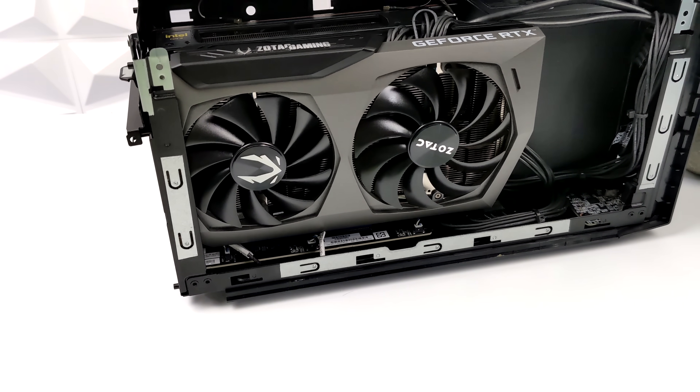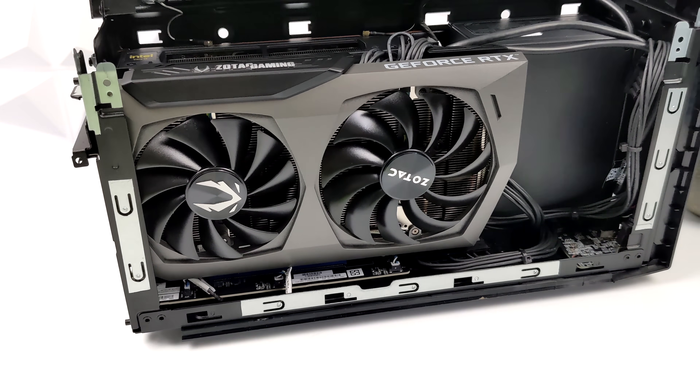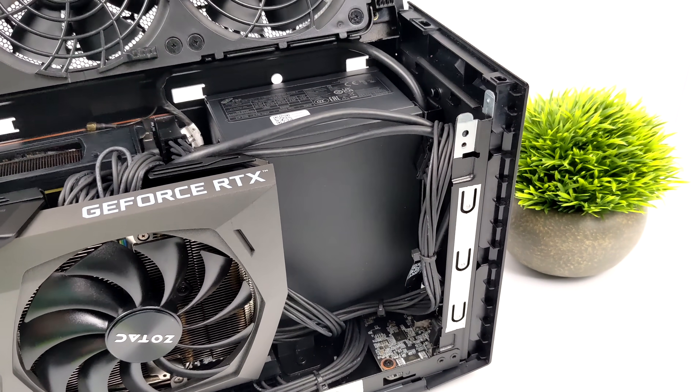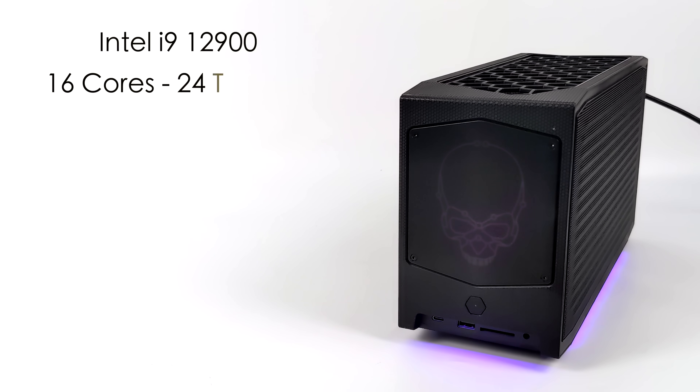Once we're finished up, it looks really impressive — I was amazed by how well everything went together. And like all of these NUC Extremes, we do have some RGB on the sides and the Intel skull logo on the front. This is all accessible from the BIOS, so you can change the colors and set it up however you like.